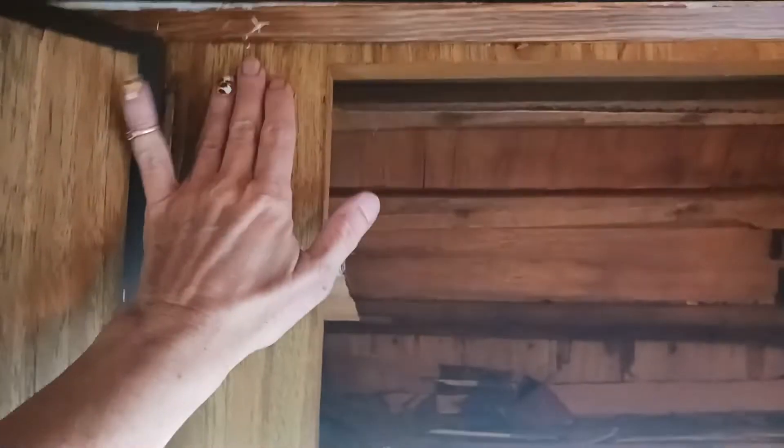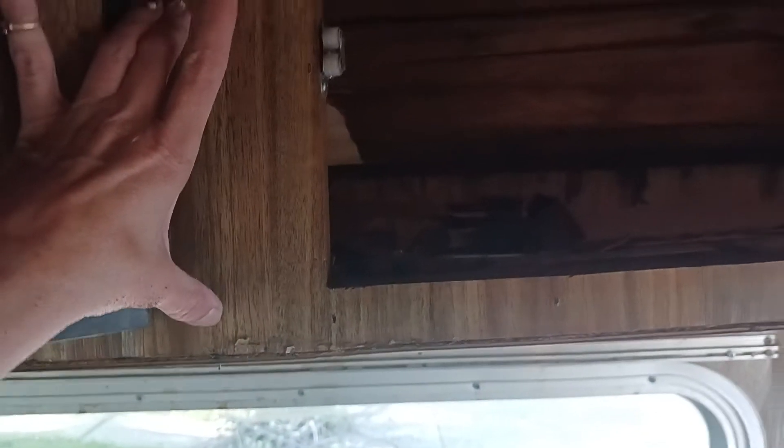I don't know if this is working, but it wouldn't let me flip the camera, so I have to do this sight unseen. But I'm going to flip the camera myself and show you. I don't like the face of these cabinets anyways, and I would change this all anyways.